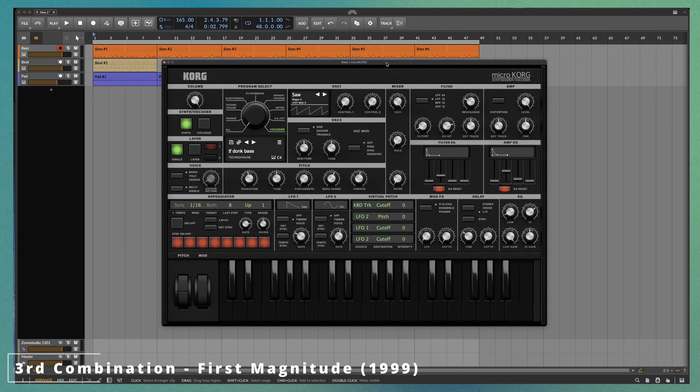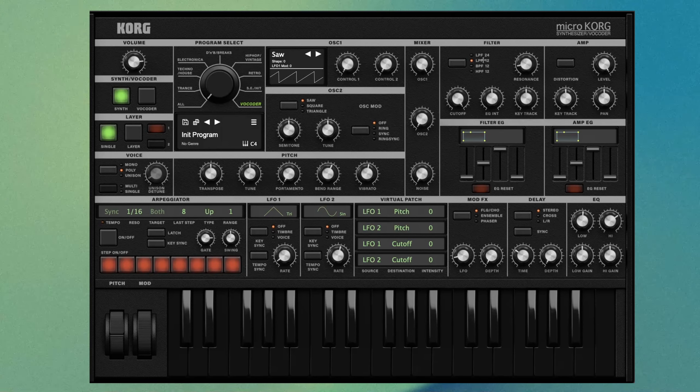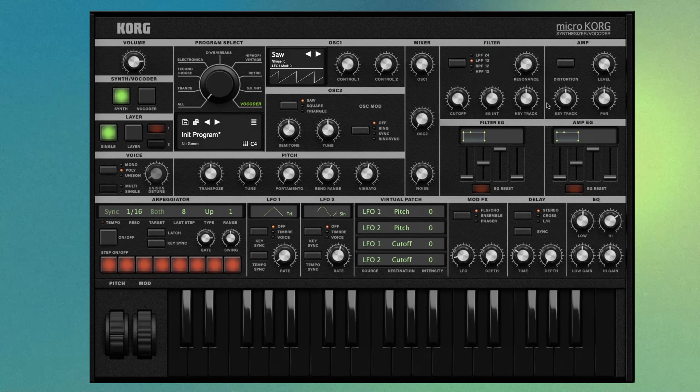The microKORG itself is based on the Korg MS-2000, which was a virtual analog synth Korg released in the year 2000. So this is what I think is as period-relevant as we could get in terms of a virtual analog VST to use. Plus, I know a lot of you guys already own the Chord Collection, so this should hopefully teach you how to get a little more variety out of it.